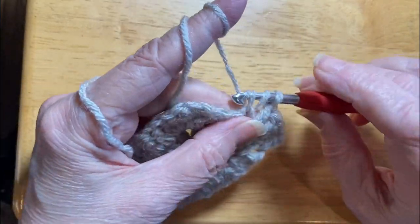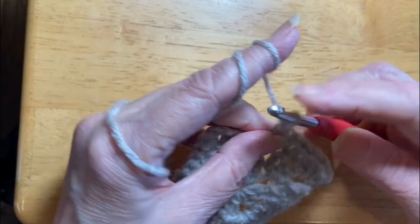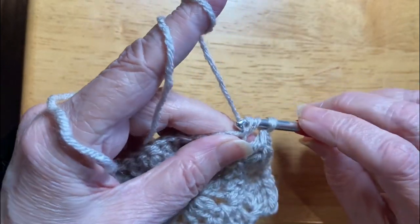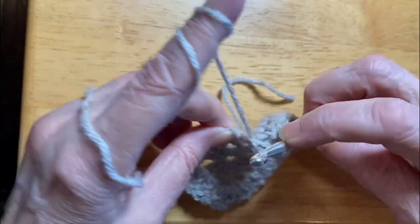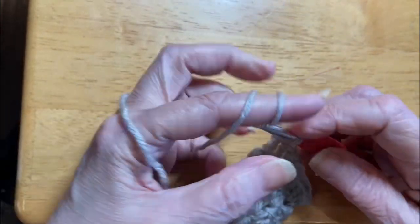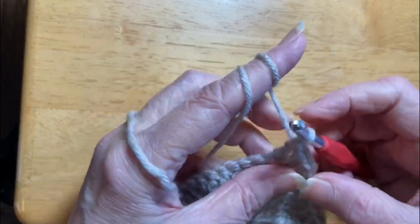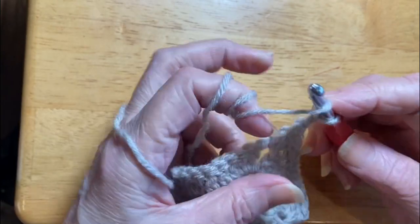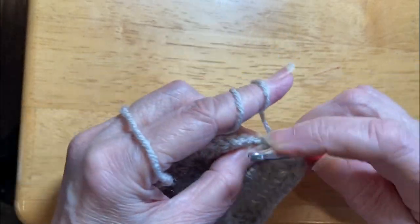I'm going to get to eleven, get around this round, and then I'm going to show you a completed one. One more time I'm going to show you a double crochet. Yarn over. Hook through the work. Yarn over. Pull through two. Pull through two. Yarn over. Hook through the work. Yarn over. Pull back in. Pull through two. Pull through two. Chained two.